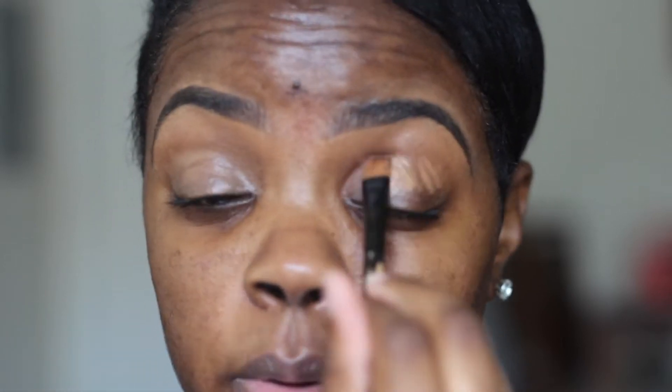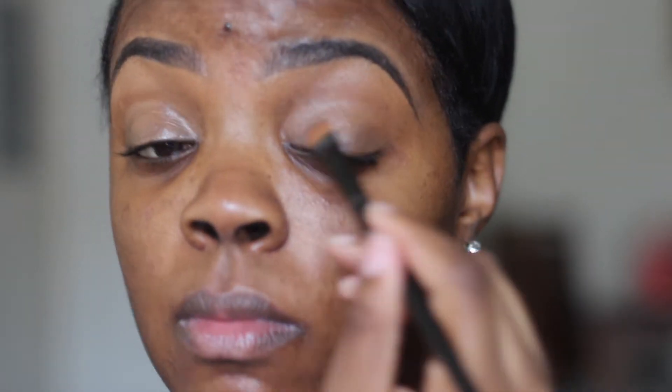Now I'm going to apply a few dabs of that same concealer onto my eyelids to conceal my dark circles, and then I'm going to use my fingertips to do a little more blending.